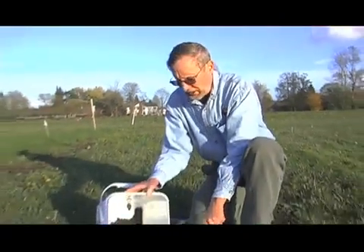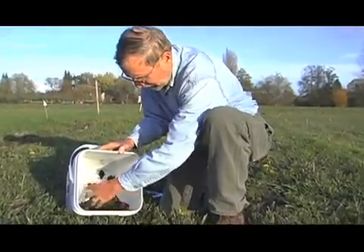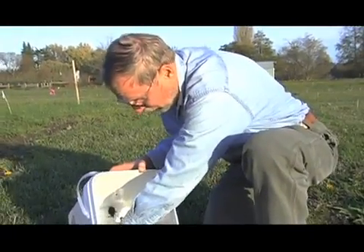Once we've collected the sample we want to mix it very well. A lot of times I'll just mix it with my hand — I break up the clods of soil and make sure that the dozen or so samples we collected are all mixed together very well. You could mix with a trowel as well if you wanted to.